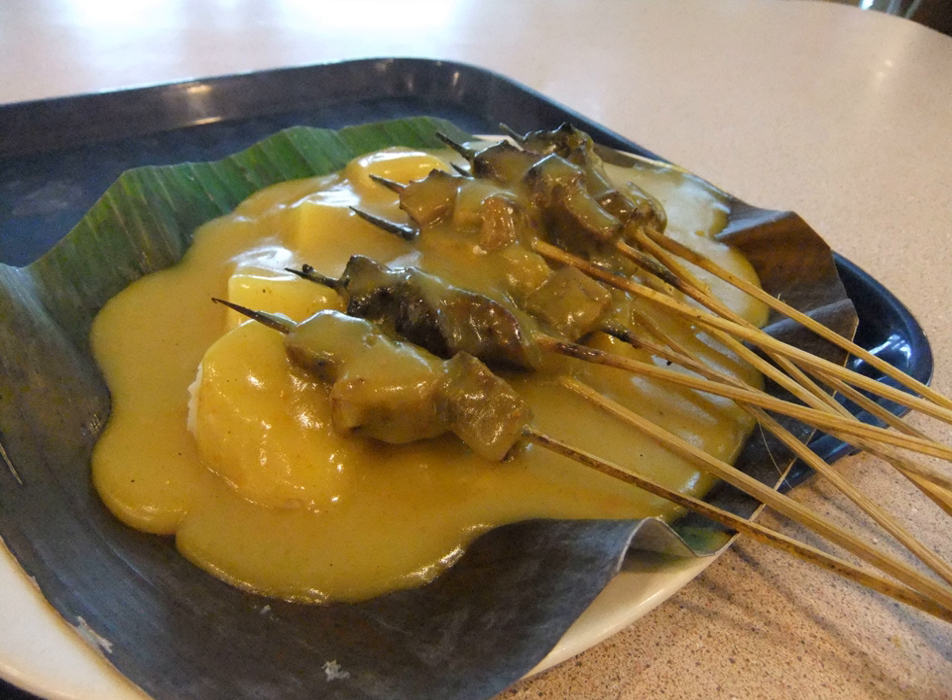There are three types of Sate Padang: Sate Padang, Sate Padang Panjang, and Sate Pariaman. The three types are differentiated by the color of their sauce. Sate Padang Panjang usually has yellow colored sauce while Sate Pariaman has red colored sauce. Since the sauces are made differently, the taste of both sates differ. Sate Padang has a flavor blended from the other two.